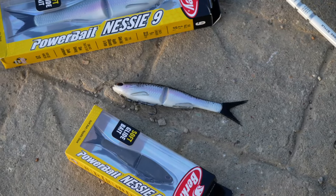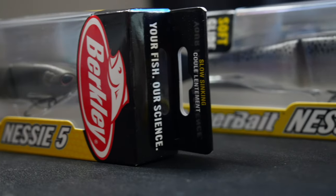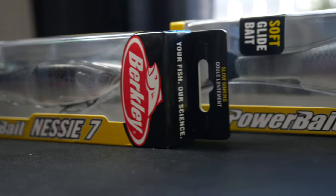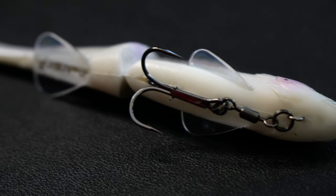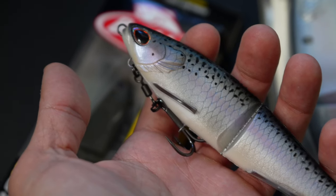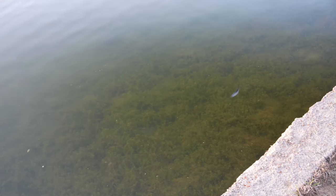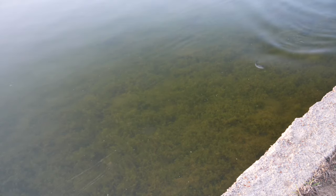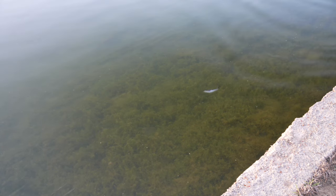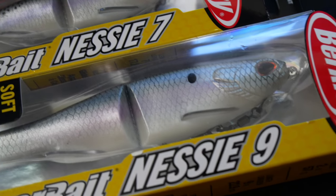The Berkeley Nessie is a soft plastic glide bait available in ten vibrant colors and three sizes: the five inch two-fifths ounce, the seven inch one ounce, and the nine inch two ounce. Featuring a reinforced glide bait joint combined with stabilizing fins and an extra fluid tail movement, this bait has some irresistible action that can be fished in multiple ways, like slow rolling, twitching, or a gliding motion. It creates some lifelike action, and if you're looking to grab some yourself, I'll make sure to leave a link below in my description.